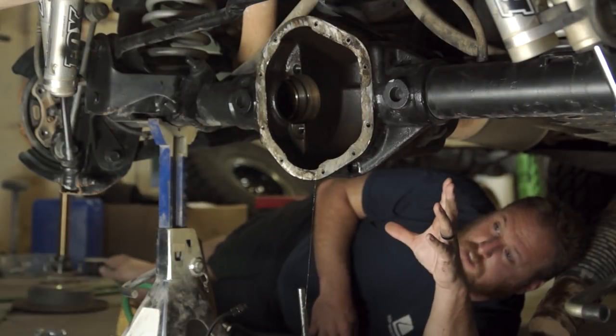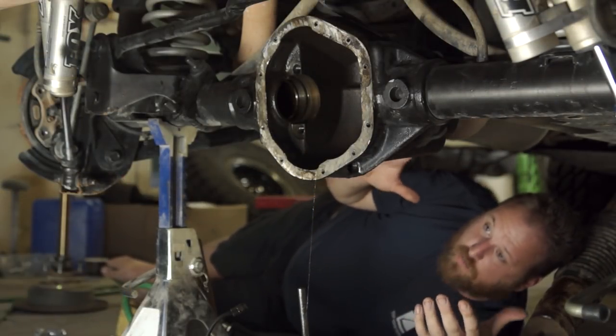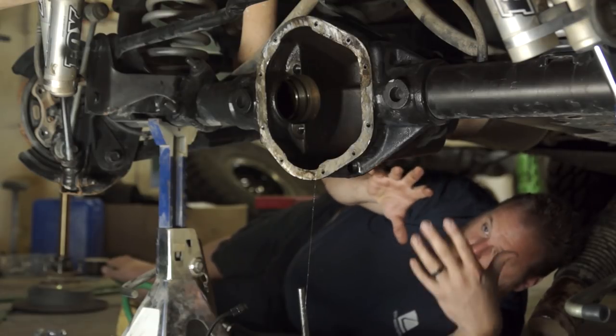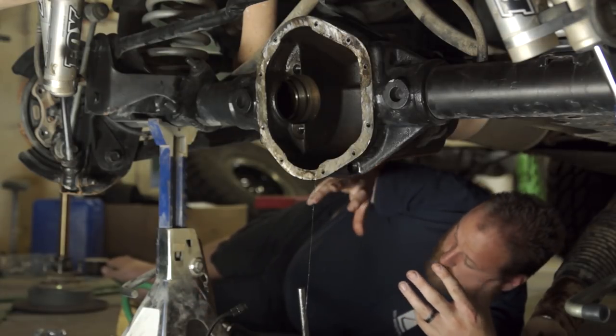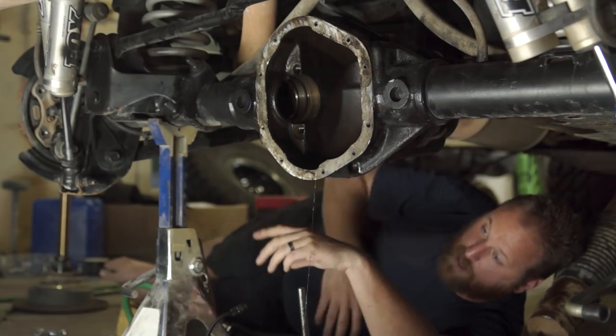We're back underneath the Jeep, ready for reassembly. We're basically going to do every step that we did when we were doing the mock fitting, except this time with all the new pressed-in bearings to go back into place.